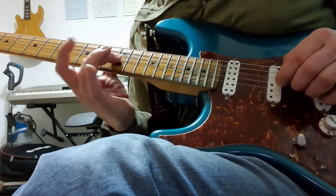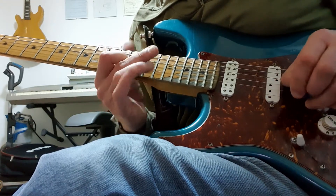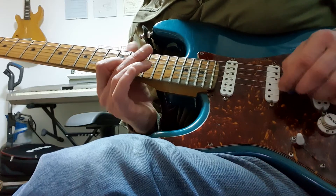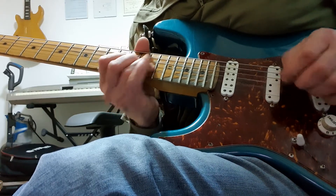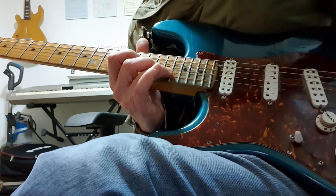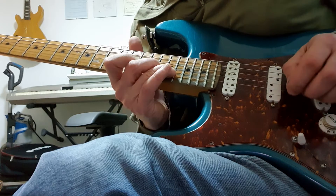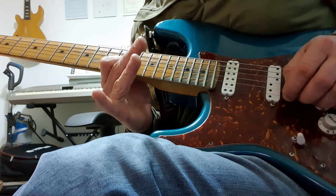Then slide into the 14th fret G, and then there's my root note C on the 13th fret of the B string, then 15 to 13 on the B string, then hammering 16 to 17 — that's E flat into E, minor third into major — up to the F on the 13th fret of the high E string.